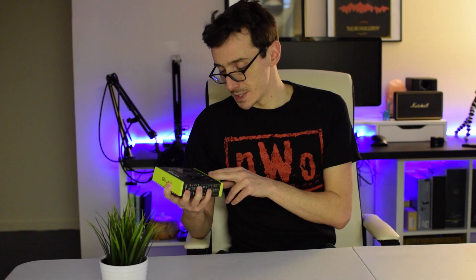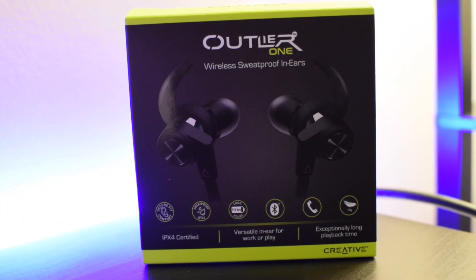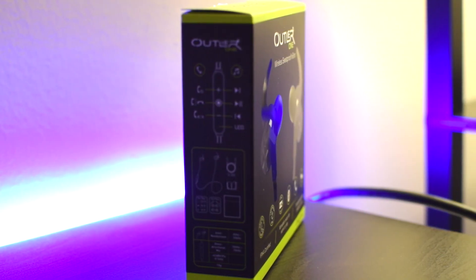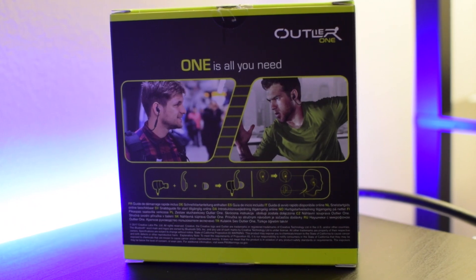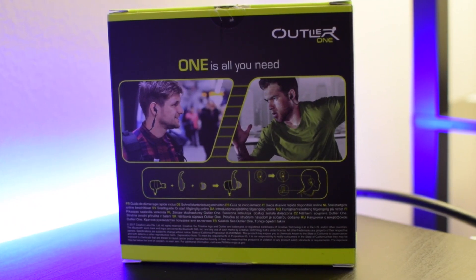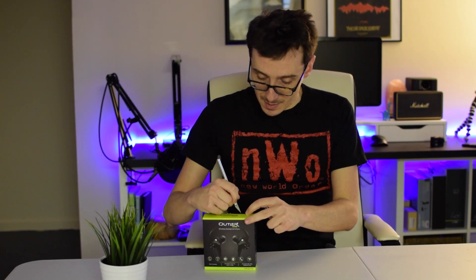I'm super excited to unbox this. These are under $30 right now on Amazon — I'll have the product link down below. The great thing is they're advertising nine and a half hours of battery life. Coming from the Jaybirds, you're lucky to squeeze out three hours. Aside from battery life, they're supposed to be super lightweight, and with the Creative brand I'm hoping for a great audio experience.